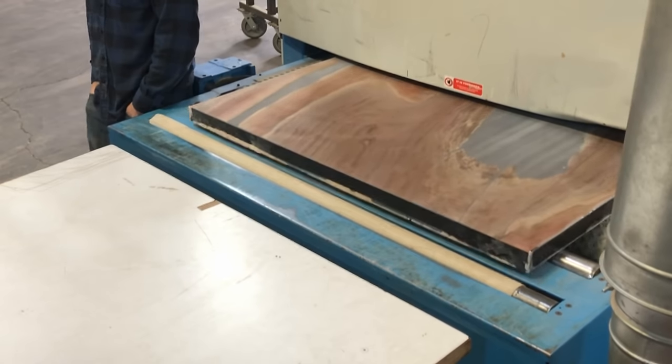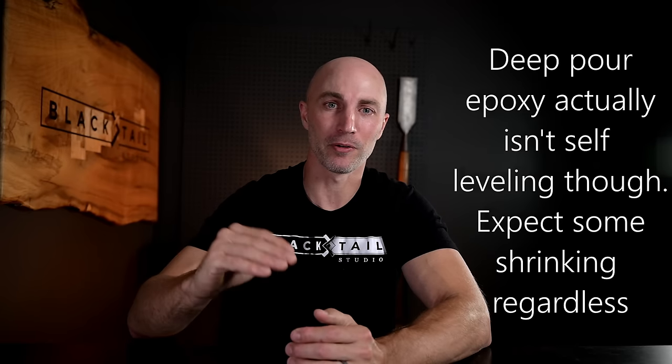You might worry about blowing dust and debris into the epoxy, but the surface tension of epoxy is a lot more than water. A loose hair or something will sit right on top — you're surfacing the top anyway, running a planer or router sled over it. Almost any dust circulated in the air is going to land on top and you can surface it off in the first sixteenth of an inch. After the epoxy temperature peaks at around 18 to 24 hours and starts coming back down, you can turn the fans off, which also allows the epoxy to self-level.